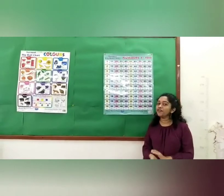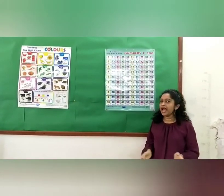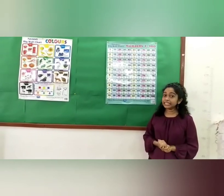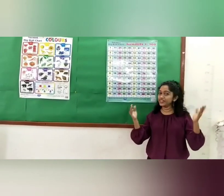Hi children, how are you all doing? I hope you all are doing well at home. My name is Duchess Mettra and today I am going to teach you a very interesting topic — counting numbers 1 to 10. So let's get started.